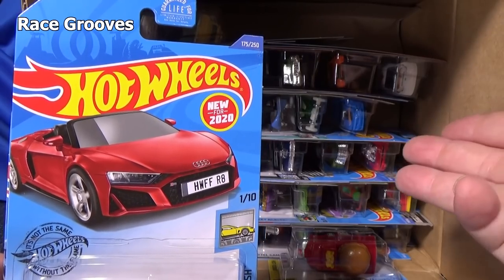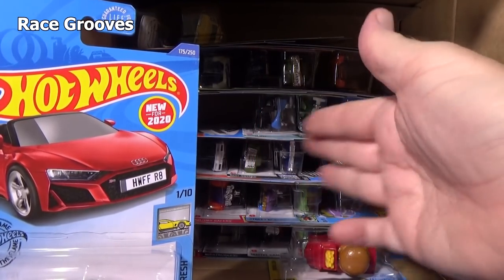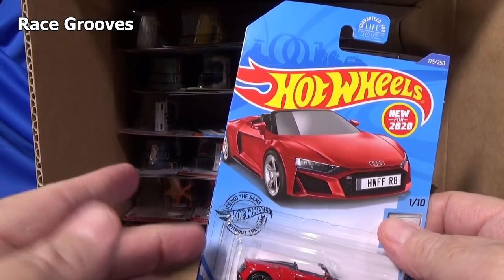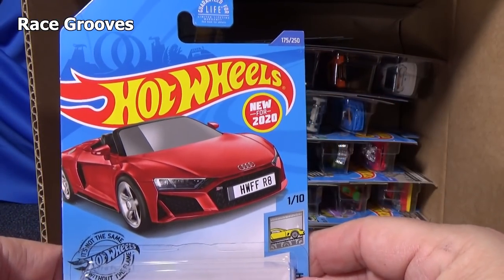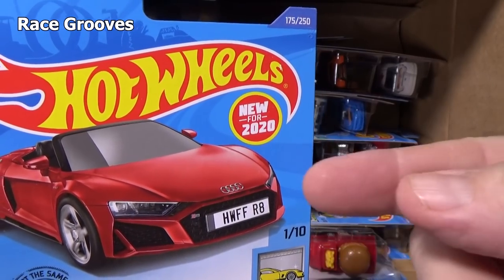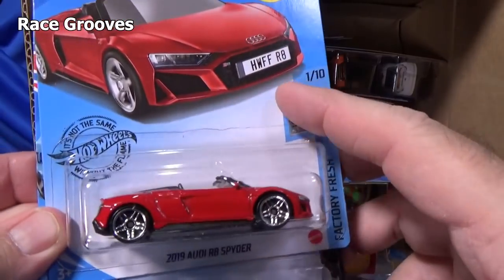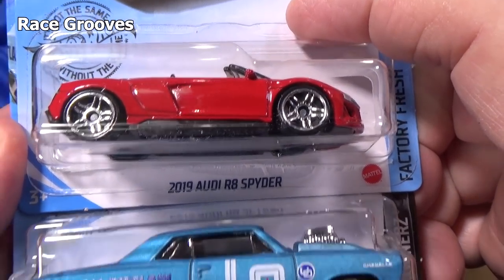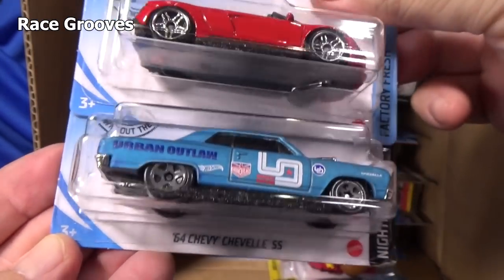That answers another question for some folks: just because this is 2021, does that mean all the 2020s are gone? No — they always carry over cases from one to the next; there'll be some overflow. It helps keep production costs down and gives people a chance to find cars they're looking for. So that's why there's a 2020 in this case. Here's the 2019 Audi R8 Spider, which was a new model last year.